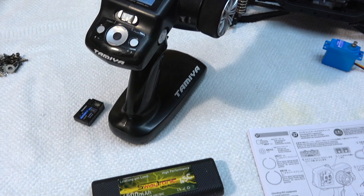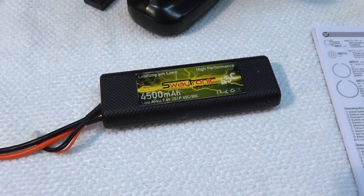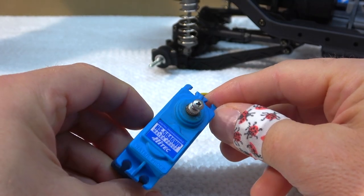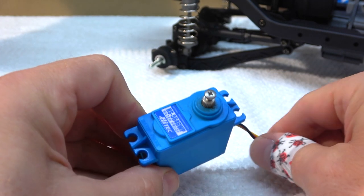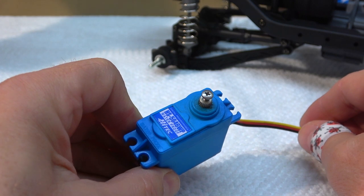I'm going to use this 2-cell LiPo with 4500mAh from Suetronic. The servo I'll use is this HS5646WP from Hitec. It's not new — I had it already in another car. This servo is waterproof.